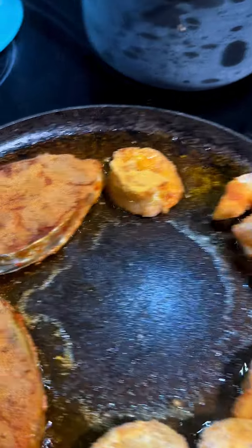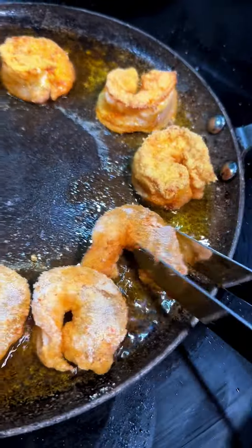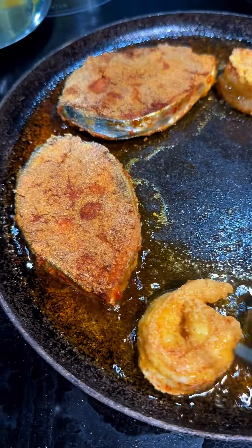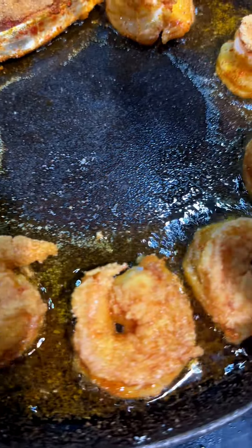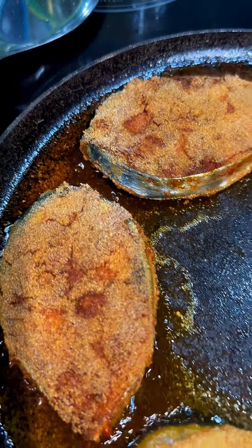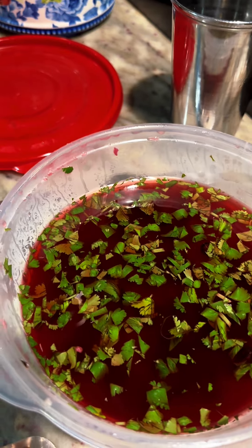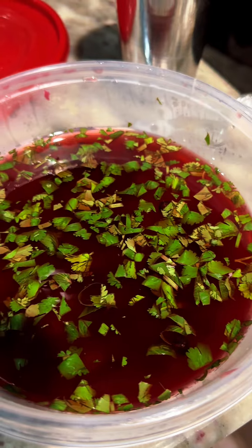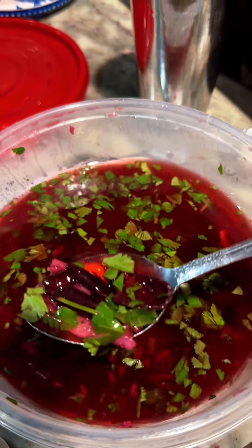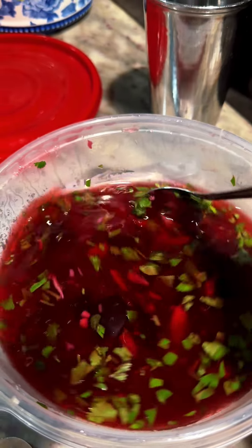Now let's flip those prawns. Put the rava, or the semolina, on top. My mouth is watering, guys! Over here I made some tibo — it's made with cocoa, so it's a cocoa curry. It's almost like soul curry but without the coconut milk. It's so tasty, guys — good for digestion!